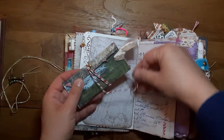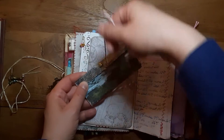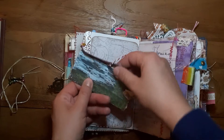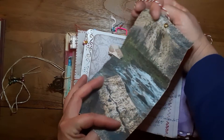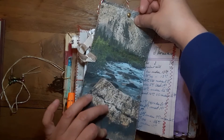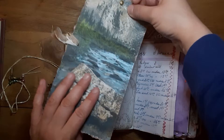This is a wrap around — not an envelope, a journaling spot, a journaling card. Tea dyed paper, and this is a stock photo that I printed on copy paper, white printer paper.